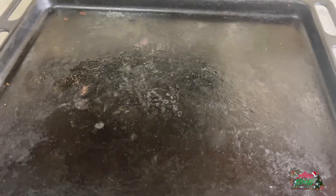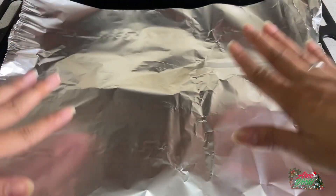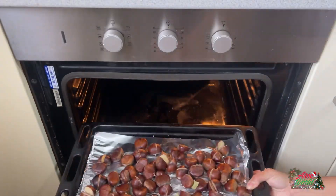In the meanwhile, get a tray, put on aluminum foil, add the salt, and cover it with foil. Then, add the chestnuts and bay leaves. Cook for 20 to 30 minutes.